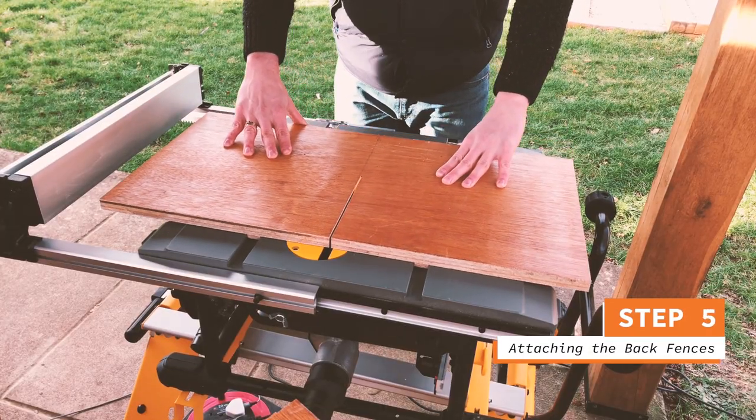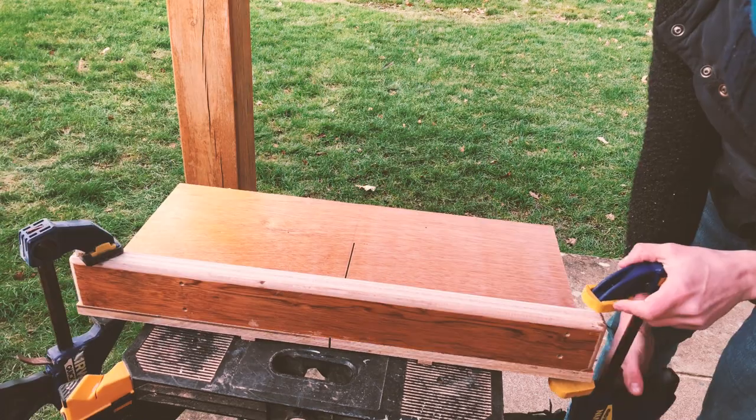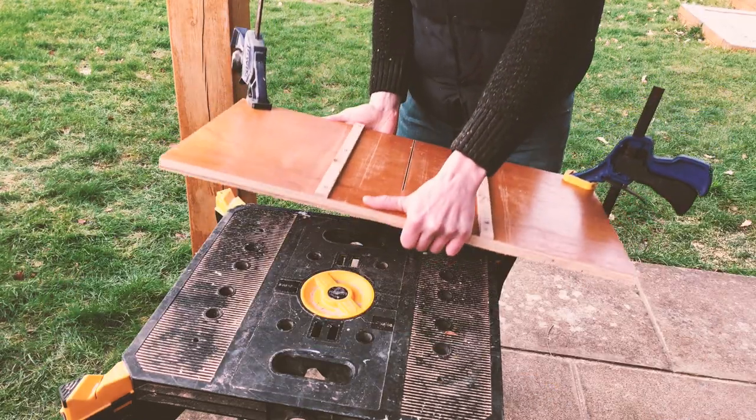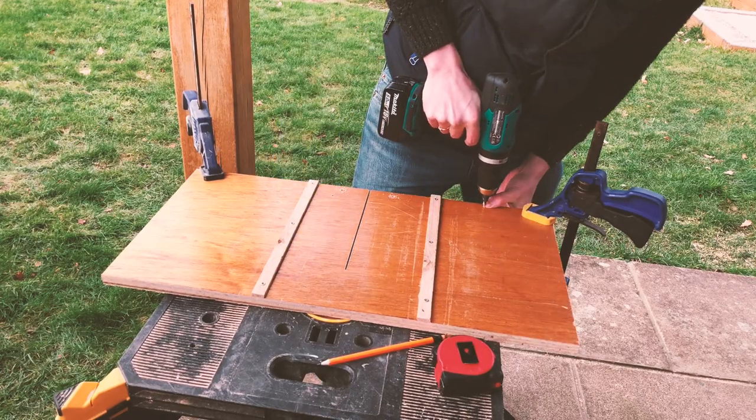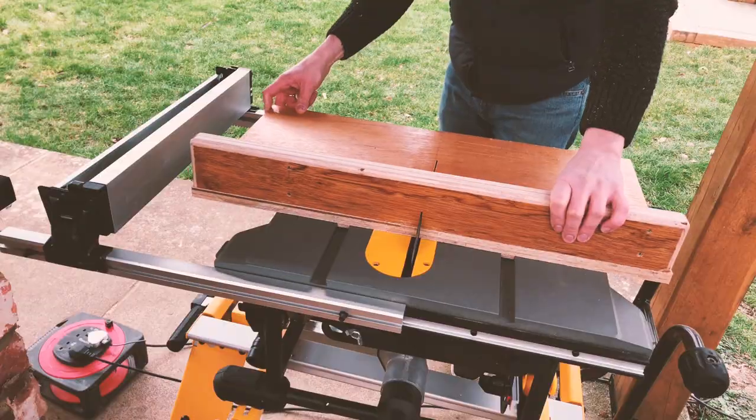To attach the back fence, you're going to need to make your first cut into the baseboard — make a cut just over halfway. The back fence is purely for strength, so you can eyeball it in line with the back of your board, clamp it, flip it over and drill in some screws to hold it in place.